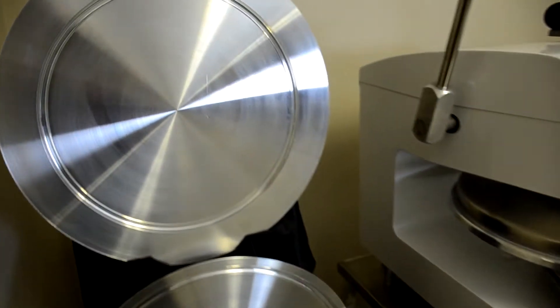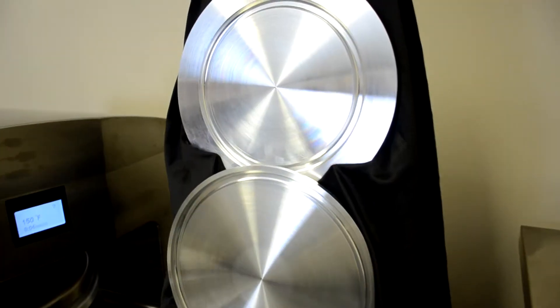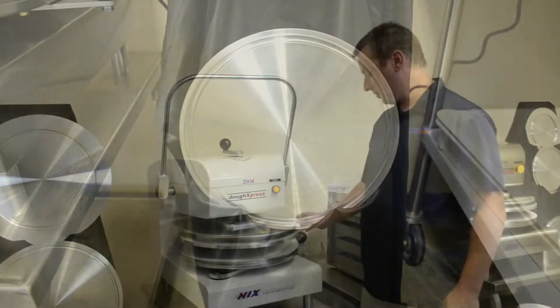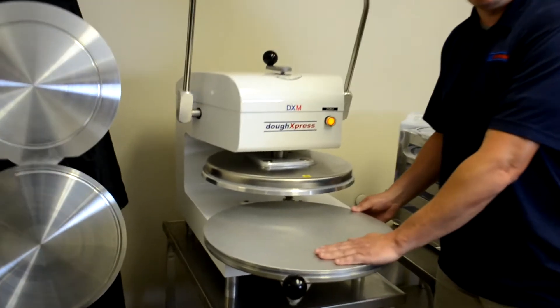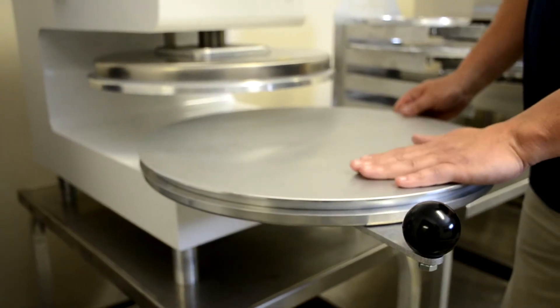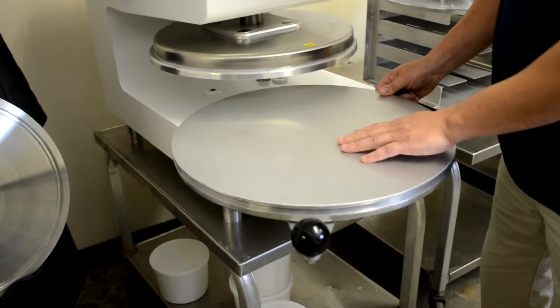Our new interchangeable platens are available in various sizes from 8 inch to 17 inches and are compatible with our DXA, DXM, and DXE models. All of our presses come standard with an 18 inch flat lower platen which can produce any size pizza dough up to 18 inches. The lower platen is easily removable — no tools required — and is easily removed with a twist lock feature so you'll be able to swap out platens in seconds.